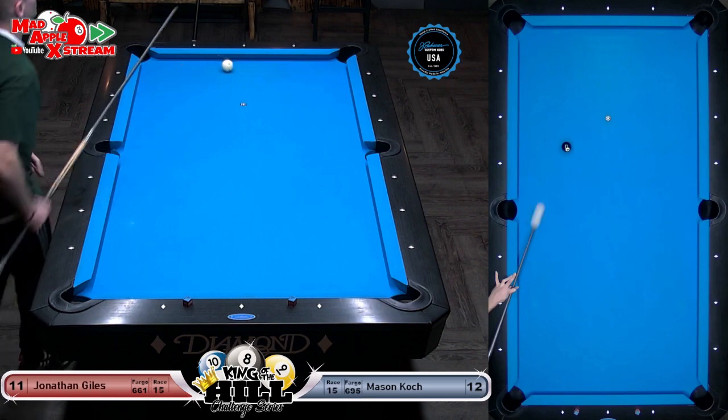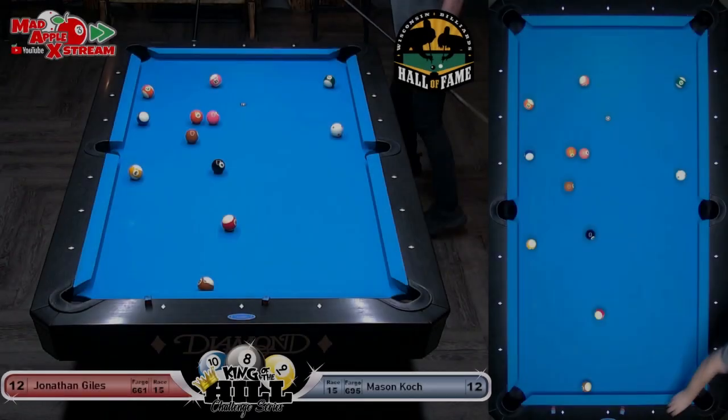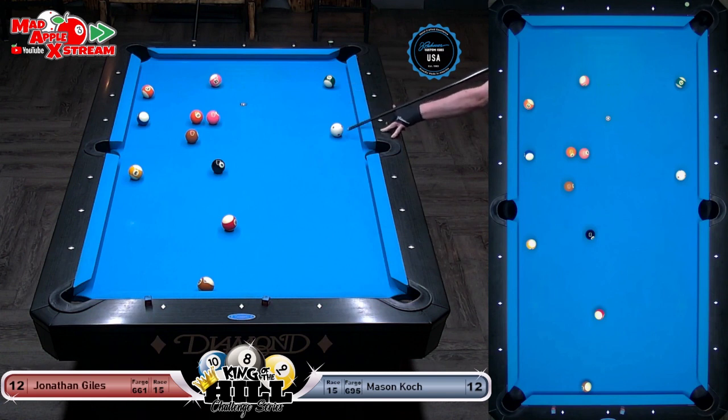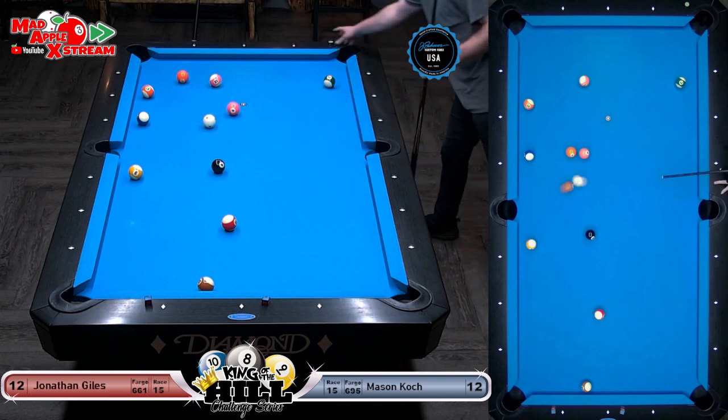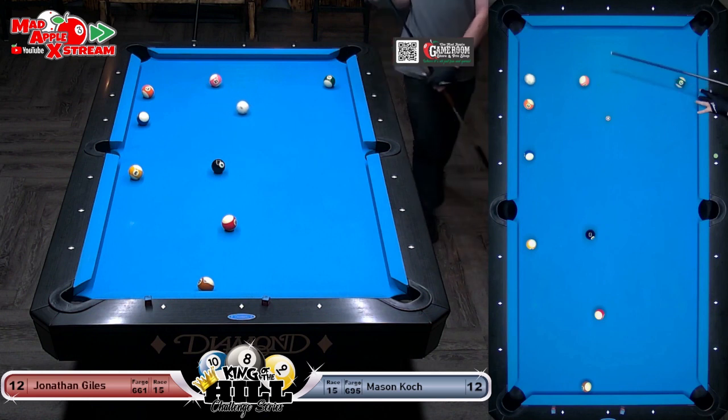Big shot here to tie it up, folks — tie it up! He's still focused late in the match — drills it, brilliant shot! Bold, but not on the seven. Those two balls — you may say draw into him, hit him, now go into him. That's it — wow, there you go. That's a shot.